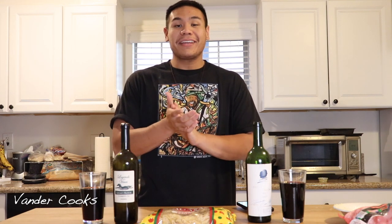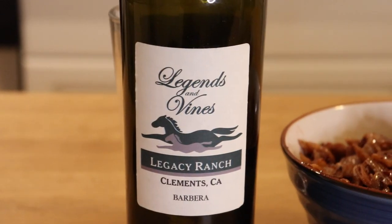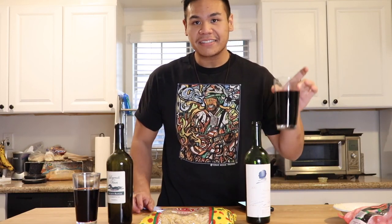Alright, here we are post-Thanksgiving. We have a couple bottles of wine. I'm not a wine drinker, but I love wine pasta. So today what we're going to do is make wine pasta with two different bottles of wine — one that's probably like $10 to $15, Legends and Vines, and another bottle estimated to be half a grand to a grand: 2002 Opus One, a Napa Valley red wine produced and bottled by Robert Mondavi and Baron Philippe de Rothschild. Time to give a wine taste test.